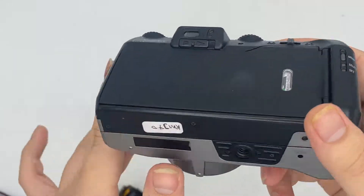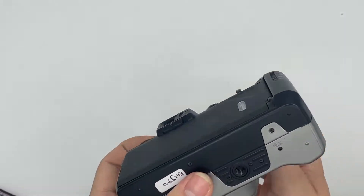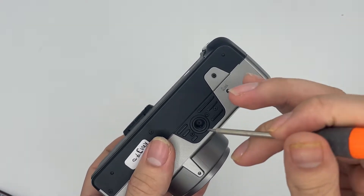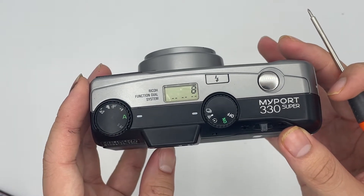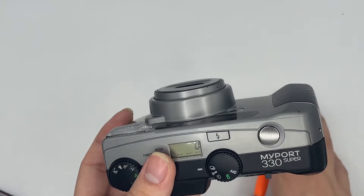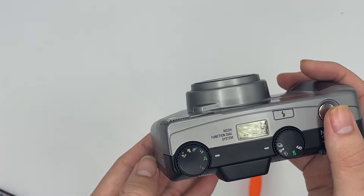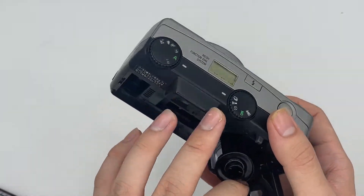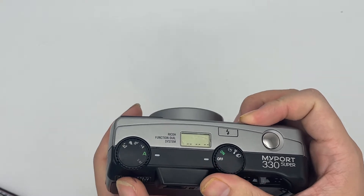Basically that's enough for the camera demo. After you've finished shooting, the film will rewind itself. But right now I'm just going to manually rewind it first. When it shows empty, just go ahead and take the film out. Basically that's it.